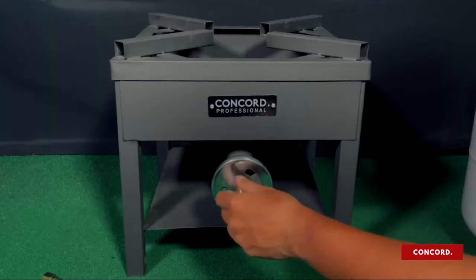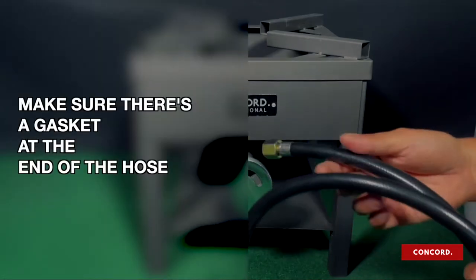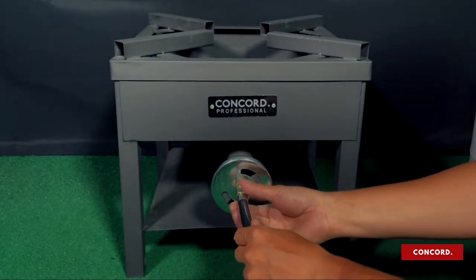Do not over-tighten. Make sure the air intake cap is still able to rotate. Next, check that there is a gasket inside the smaller end of the hose. Screw the smaller end of the hose onto the orifice.